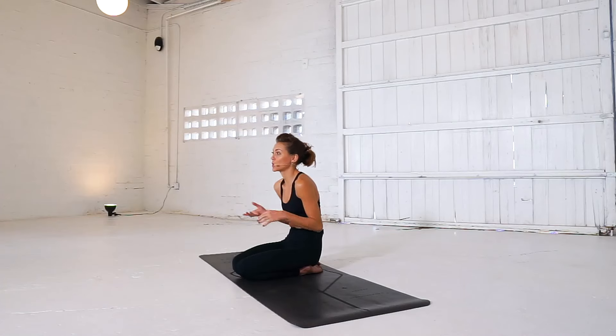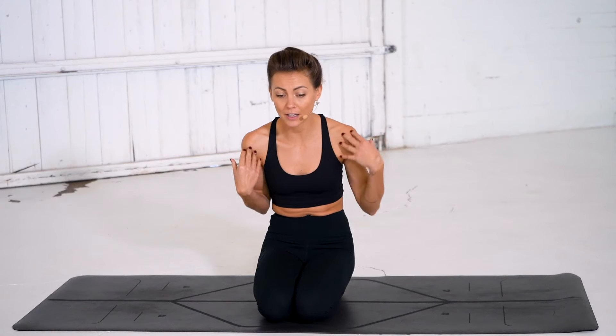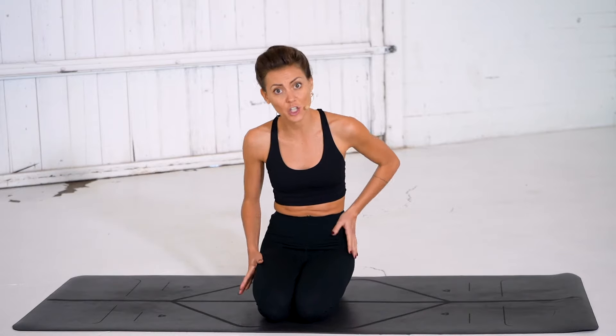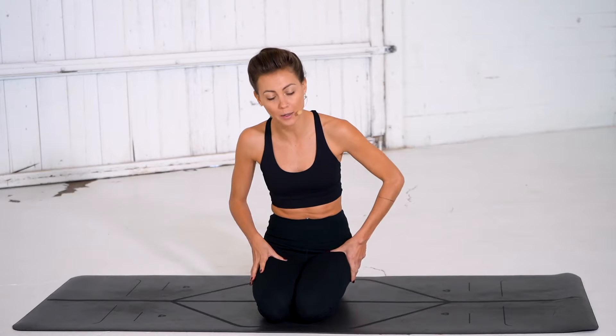When we do this, unfortunately what ends up happening is a rounding and a hunching through the shoulders and the spine, a closing off of the heart center, as well as pain, tension, discomfort, and tightness in our hips, low back, and low body. And so what this class does for you today is we are going to help counterbalance those negative effects on our posture.